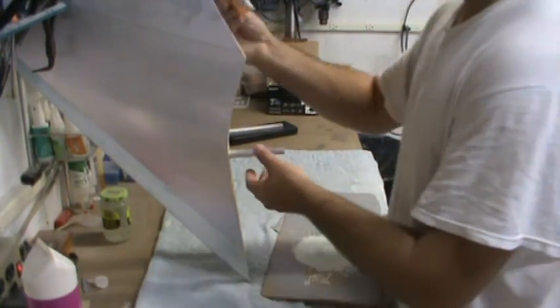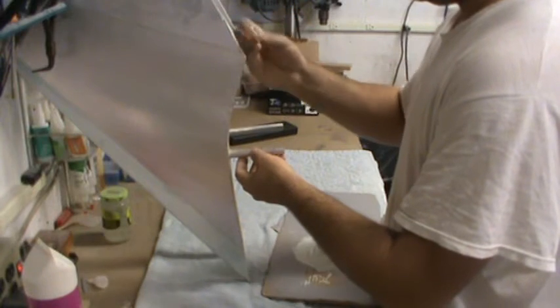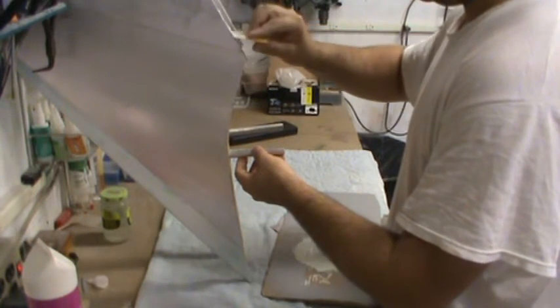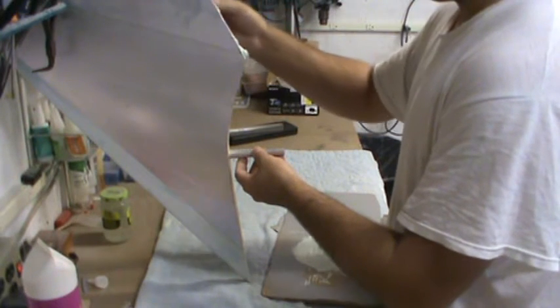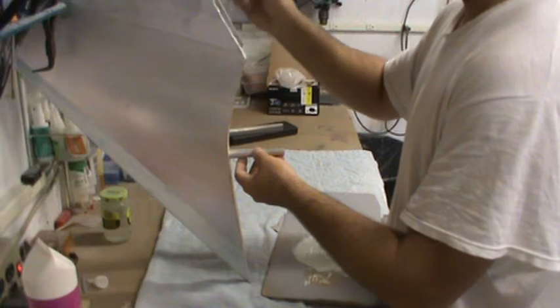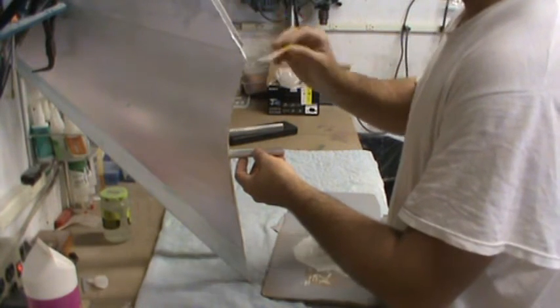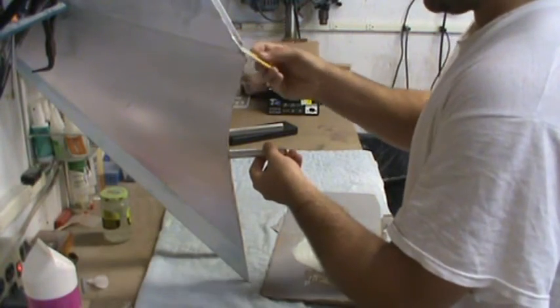The tail section is done for the F-14. The flaps and rudders are done. The fuselage should be done pretty soon. The biggest thing I've got left is the wings, which I'm hoping to have completed by this time next week. I'm being optimistic, but hey — it's good to have goals and high expectations.